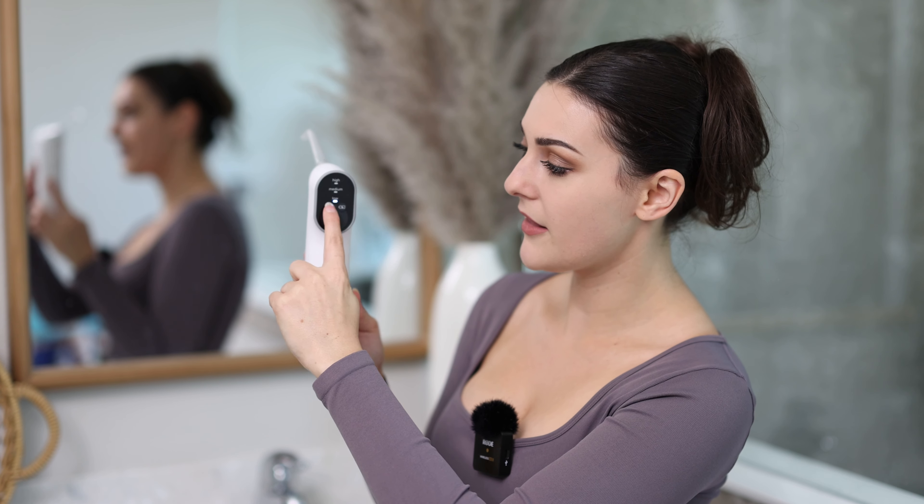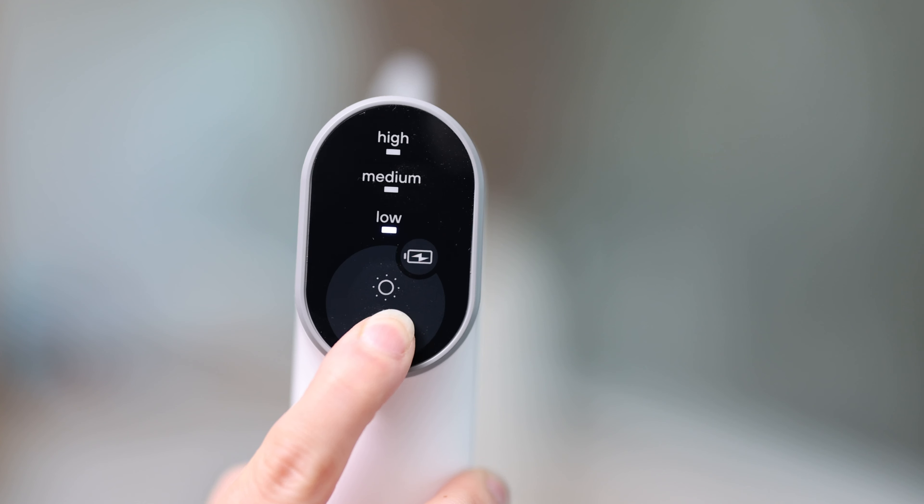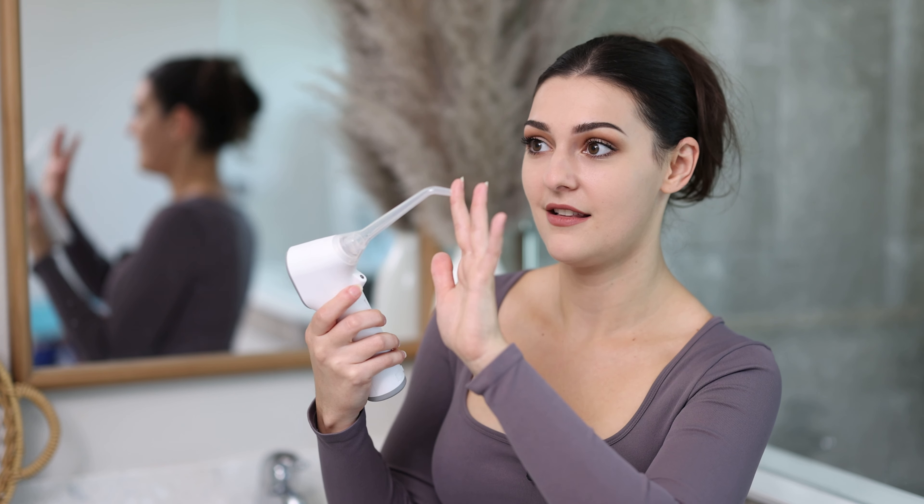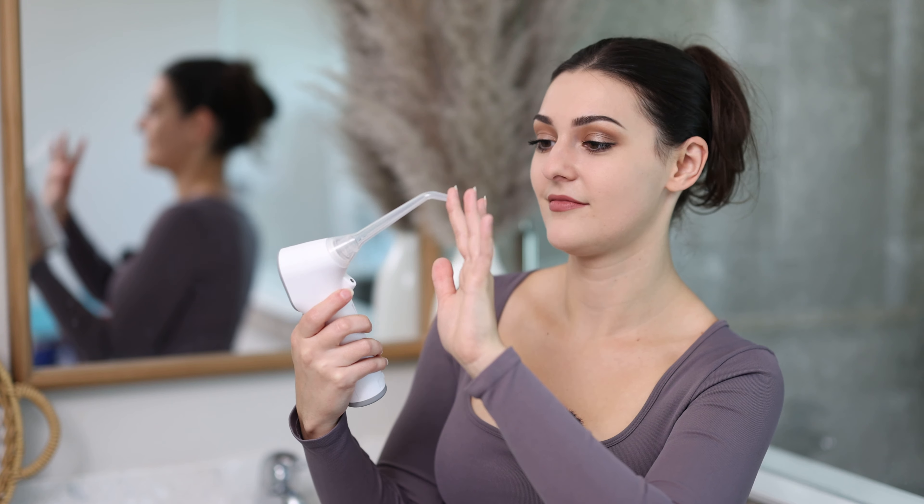There is the touchscreen on-button here on the back. You have three settings: low, medium, and high. You just keep pressing the power button to cycle through low, medium, and high — and this is high.